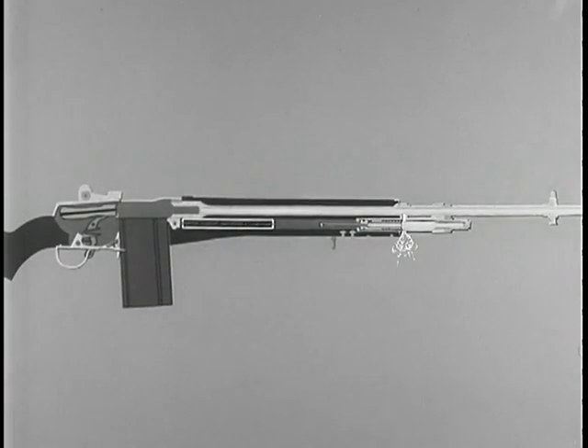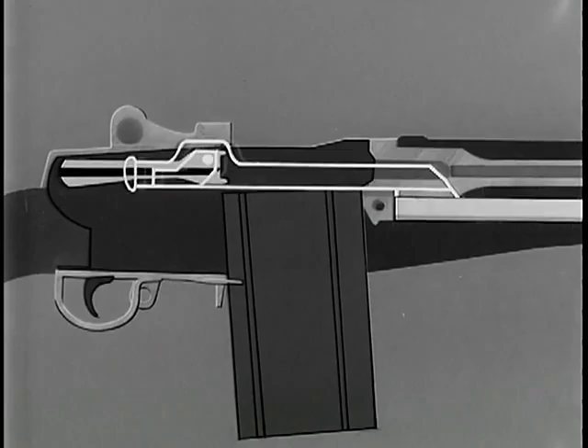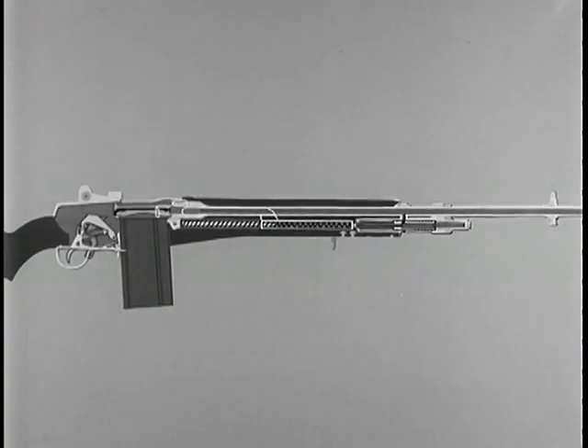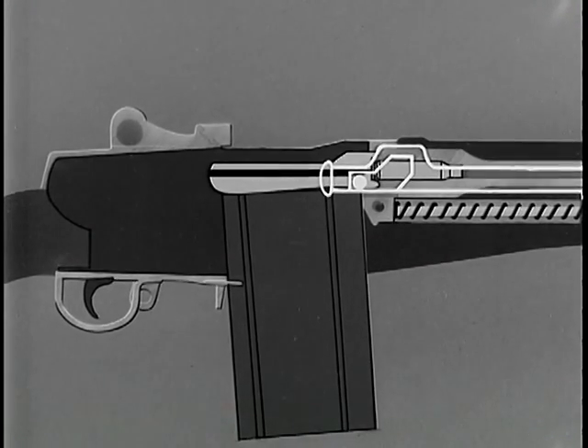Recoil ends when the shoulder of the operating rod contacts the front end of the receiver. The operating rod spring now expands and forces the operating rod forward in preparation for firing of the next round. In the forward movement, the front end of the operating rod repositions the gas piston, which comes to rest against the gas cylinder plug. To see how unlocking was accomplished, we will repeat the action. When the operating rod moved rearward, it accomplished several things, the first of which was the unlocking of the bolt.